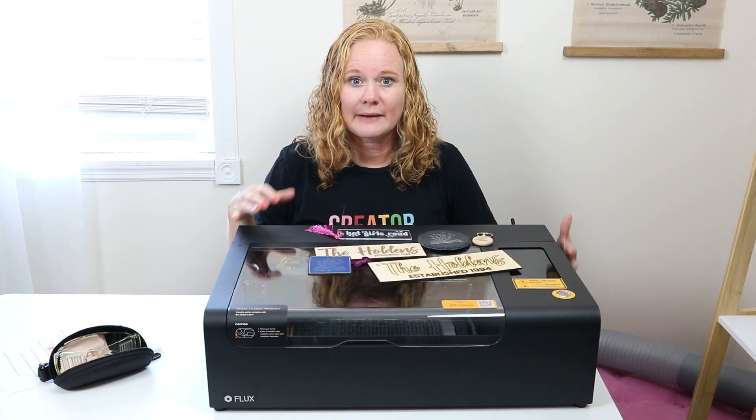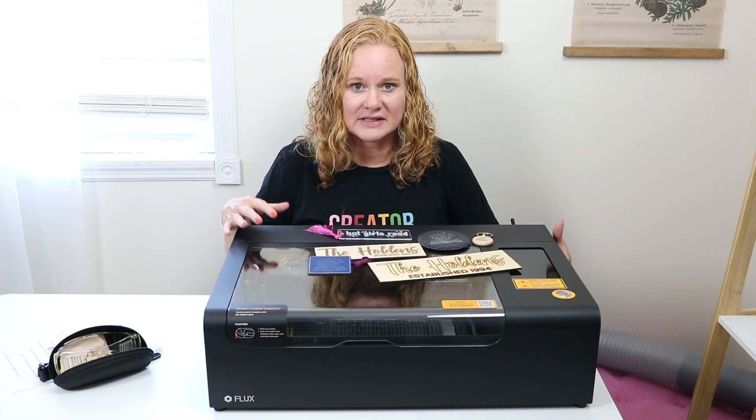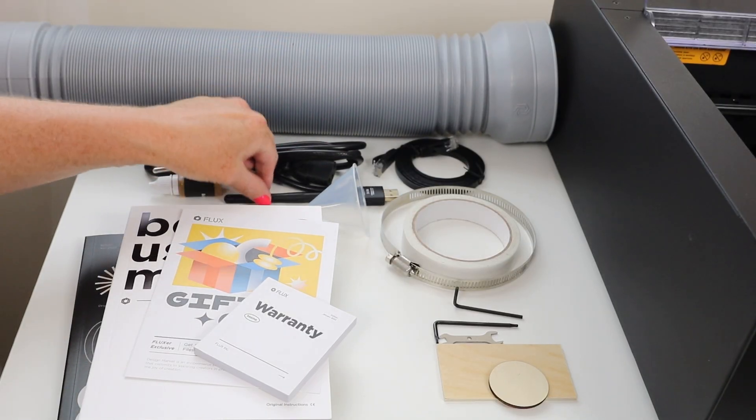If you want to use LightBurn with this machine, you will need to purchase a LightBurn cable. I did mention this is a CO2 laser; however, there is a diode laser option for this machine you could purchase as an add-on. Along with the laser, you will get a vent pipe, power cord, a few other cords, as well as a Wi-Fi adapter.